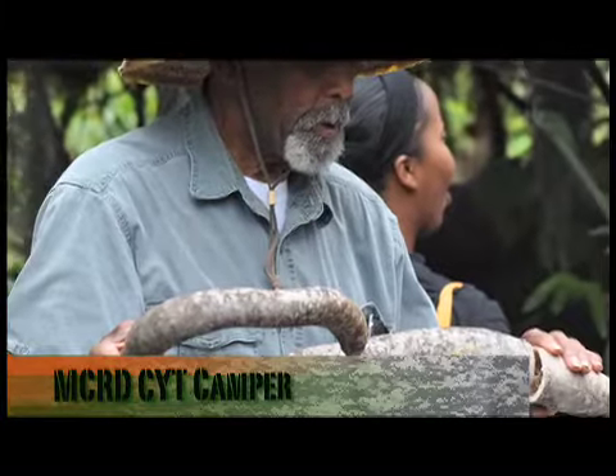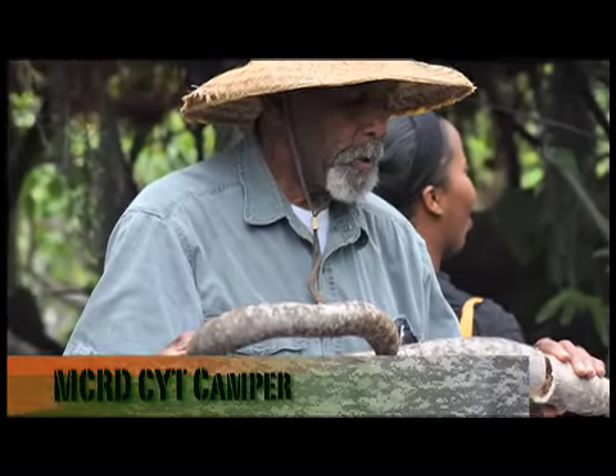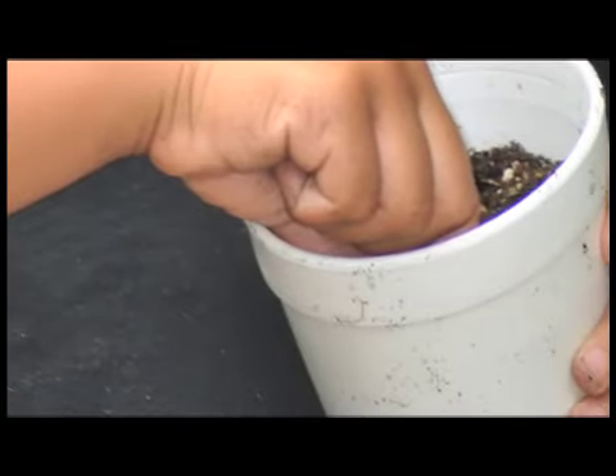We only found some seeds for snake corn and got some soil, and we put some holes in the cups. We got some nuts that we took home and he made us some cookies. That was pretty much all we did, other than look at plants and mosquito fish at Mr. Robinson's garden.